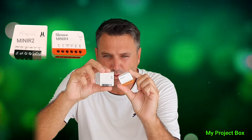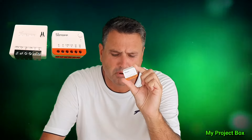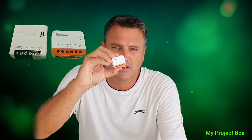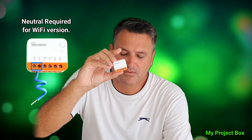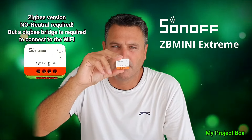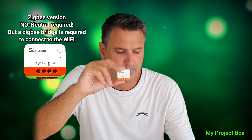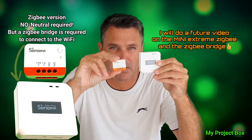It's actually a lot smaller than the Sonoff Mini R3 and R2. But you still require a neutral connection for this version to work. They do also make a no-neutral version — a ZigBee one — that doesn't require a neutral connection, but you need a Sonoff ZigBee hub or a ZigBee hub of sorts to make it work.